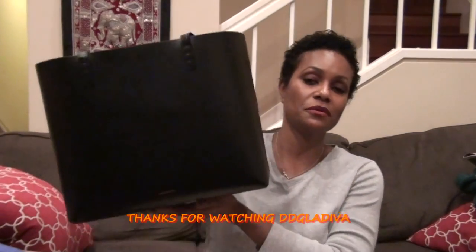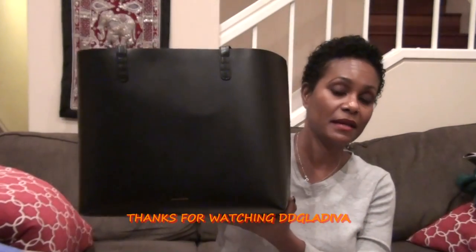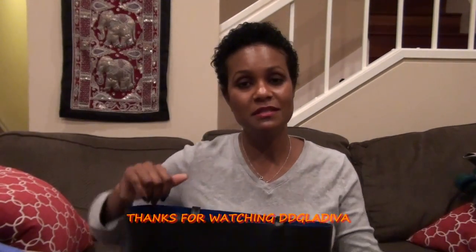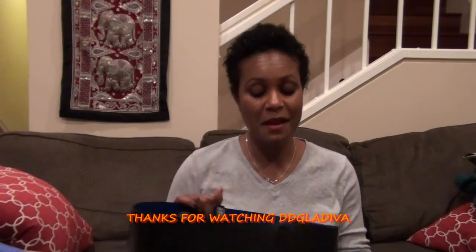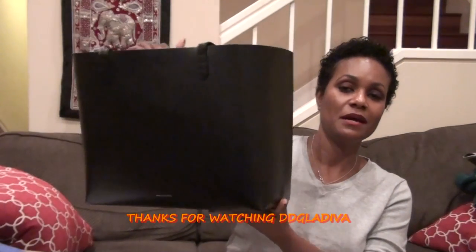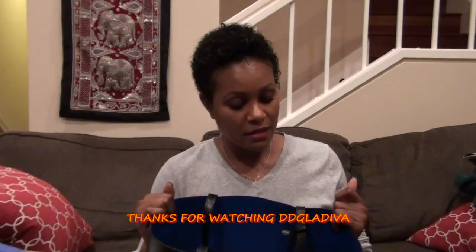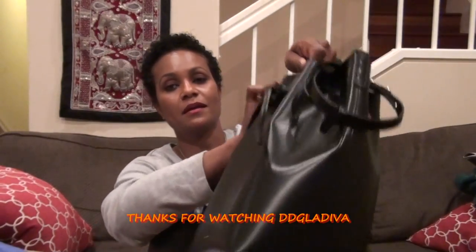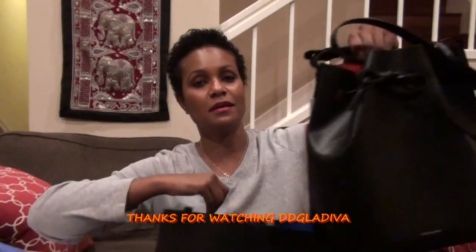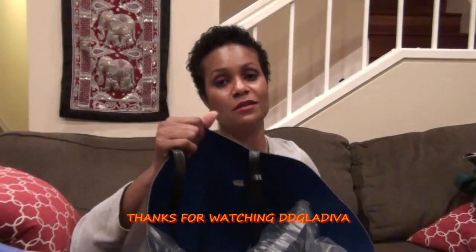I got the Mansoor Gabrielle tote bag in the large size — that was the only size available on their site. I thought it might be too big, but it's a really nice size, not too big at all. Originally I wanted the bucket bag in black exterior with cobalt blue lining, but that wasn't available.